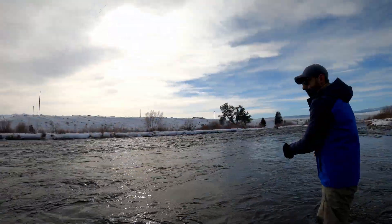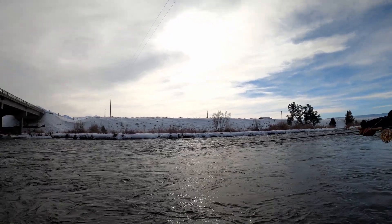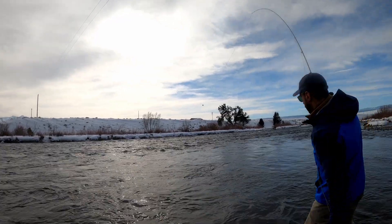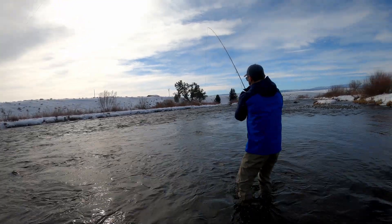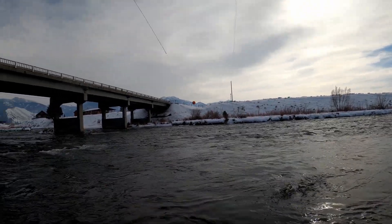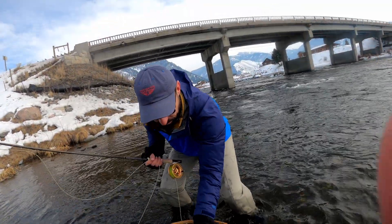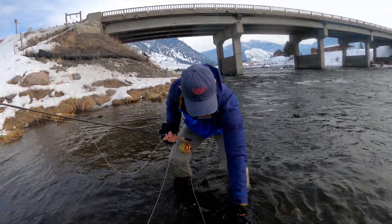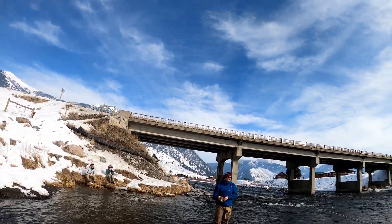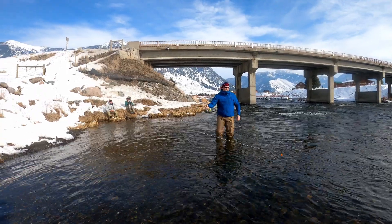Nice. All right, good job. Let her go. Oh, there he is. Nice. Keep them tight, keep them tight. Way to go. A little bigger fish. Nice. All right, let her go. There you go, Chris. Keep it bent towards me and he'll come out of that fast stuff for you. There was another fish left in there. Good job, that's the way you do it.